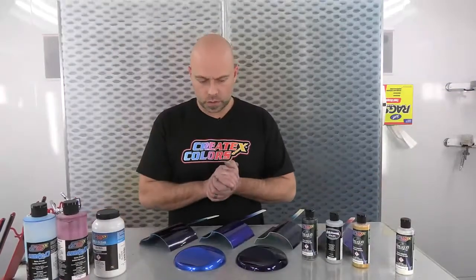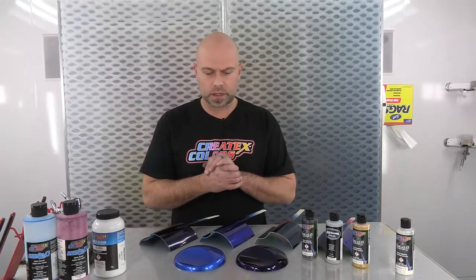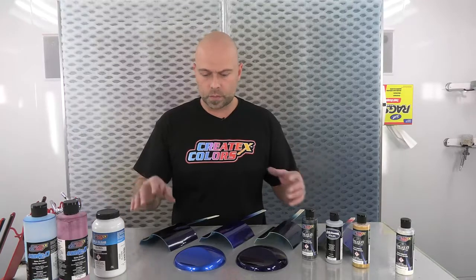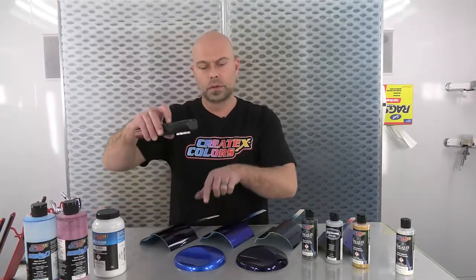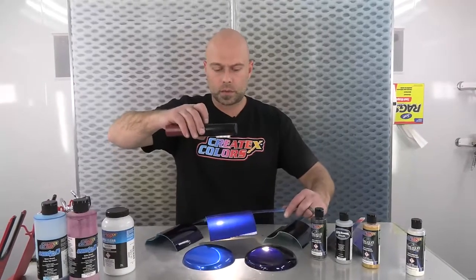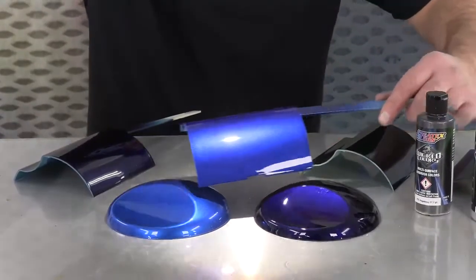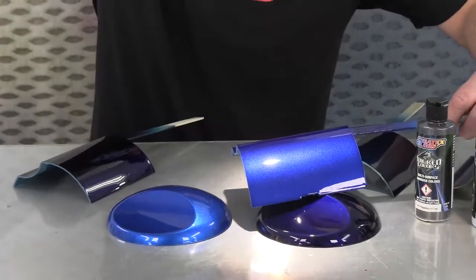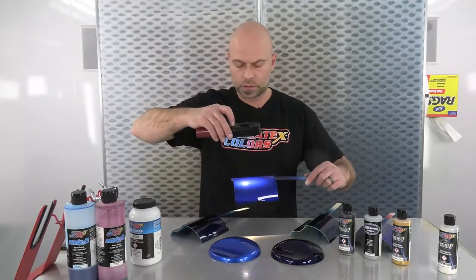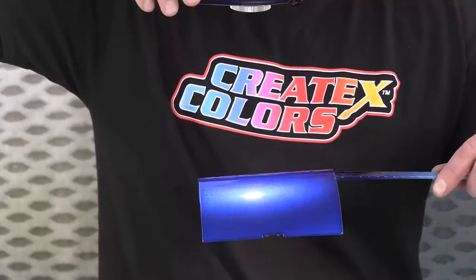Welcome back — clear coat was totally dry, so let's recap. In front of me I have the two samples from the beginning: carib blue and our ultraviolet — two totally different colors — to show the contrast against the blueberry we mixed. So here's blueberry versus carib blue, all over silver sealer, four coats. And this is the ultraviolet — definitely darker than the carib blue, and definitely more blue than purple. This is four coats of the blueberry over silver sealer.